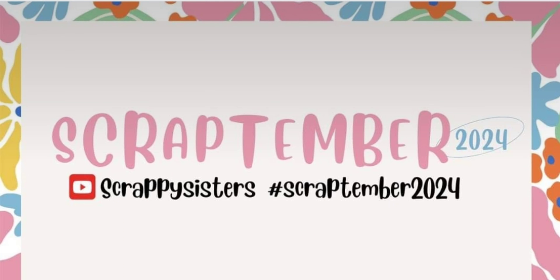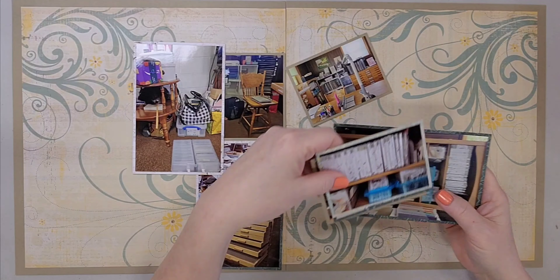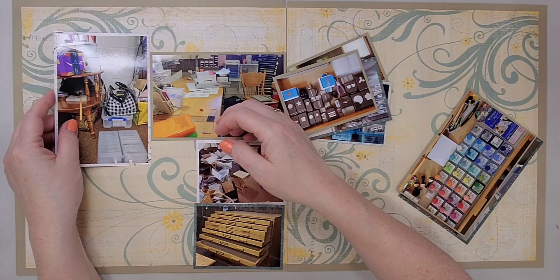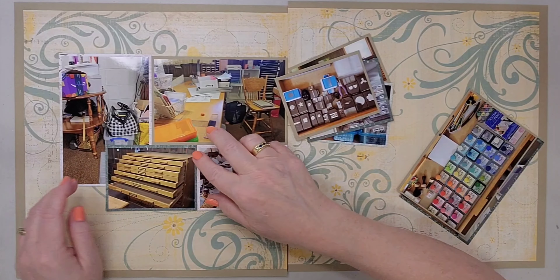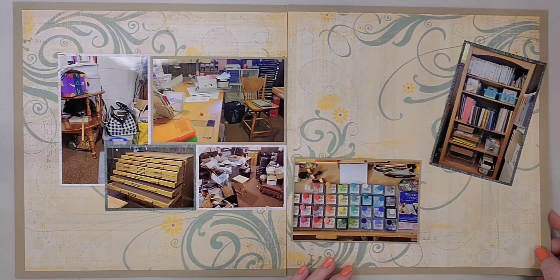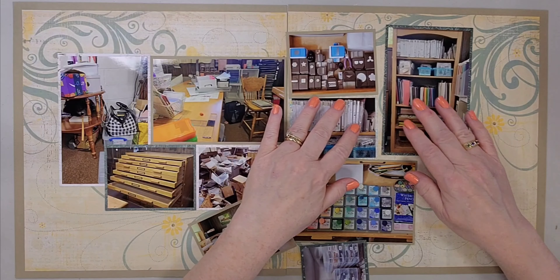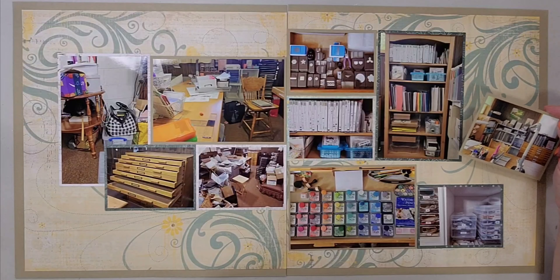Hi, it's Lisa Cuneo and welcome to my scrapbook table. This layout is for Day 18 of Scrap Timber and the prompt for today was multi-photo. I ended up getting nine photos on this two-page layout. The photos are during and after the process of cleaning out and reorganizing my scrapbook room. I took on this project between March and May of 2023, so the photos on the left are during and the photos on the right are after it was all done.